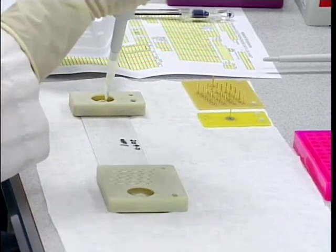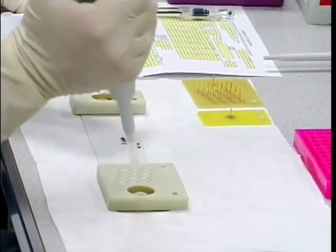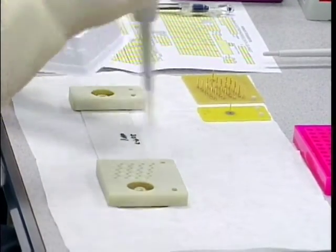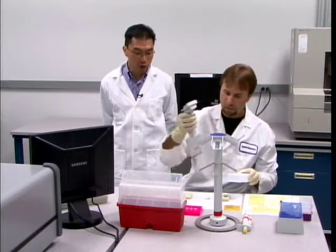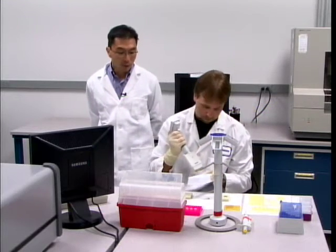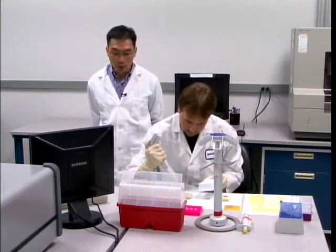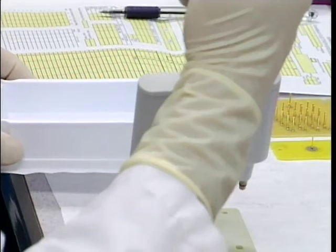The buffer we're using for separation is TTE 1X. Mark is currently inserting the buffer into the anode and cathode wells of the separation chip. In addition, buffers also need to be inserted into the waste wells of each of the separation channels.